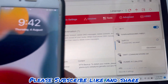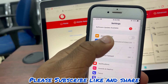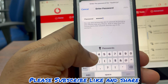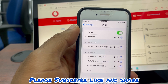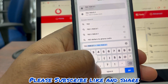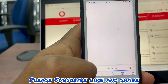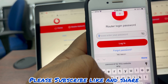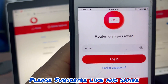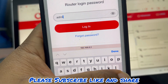Now the second part of this video will be how to change the password using a phone. You go to your Wi-Fi settings, connect to the device's Wi-Fi, then open your browser and enter the IP address 192.168.0.1. The default password is admin — A-D-M-I-N, all in small letters. Since we've already changed ours, it won't be admin anymore, but for your device it should be admin.